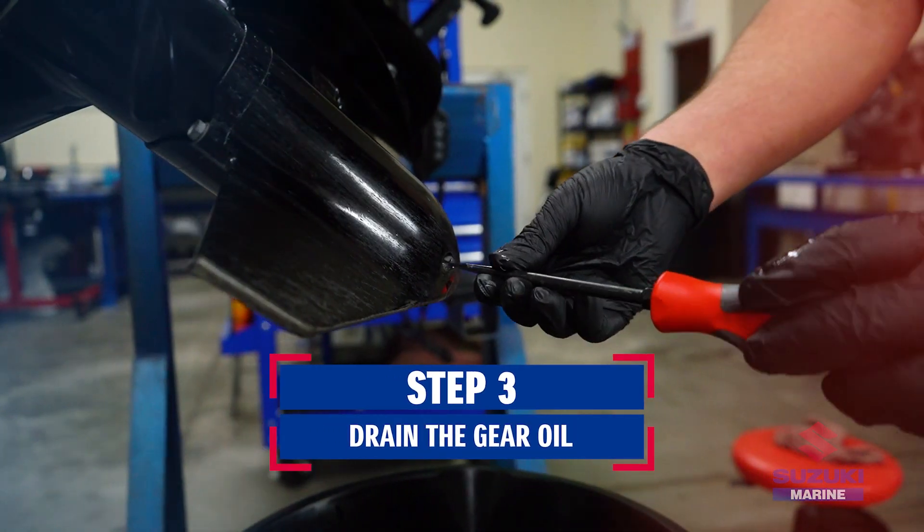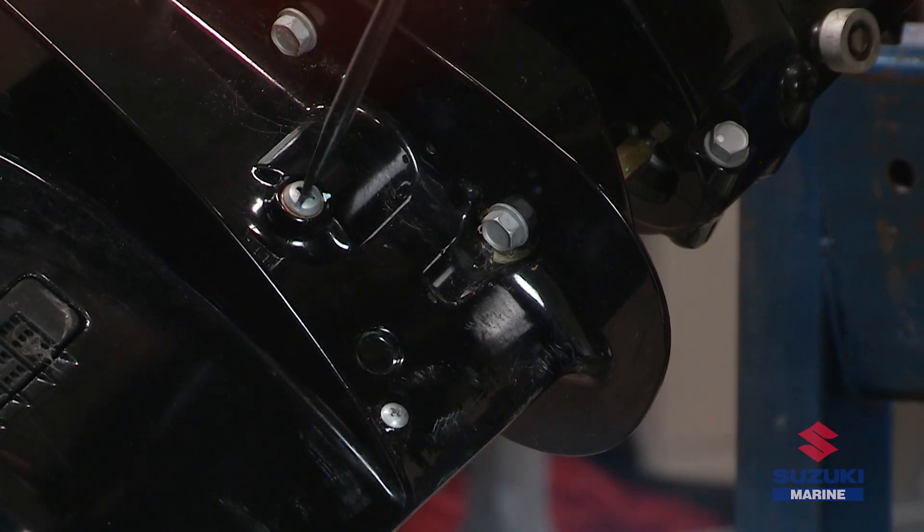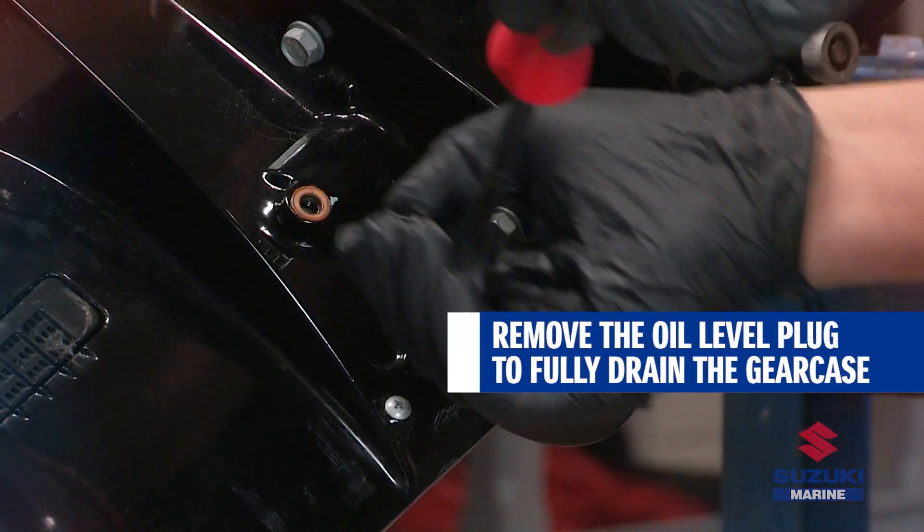Now, locate the lower gear oil drain plug and remove it first. Then, remove the gear oil level plug to drain the gear oil completely.